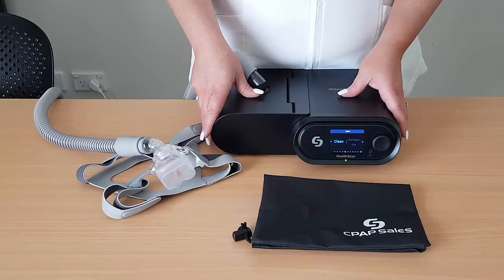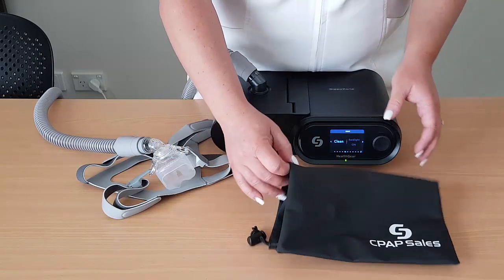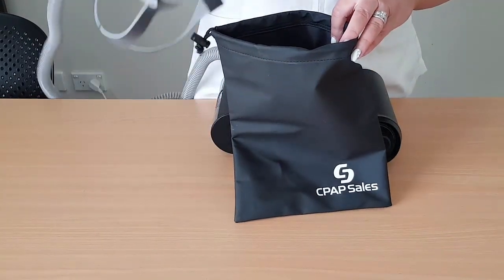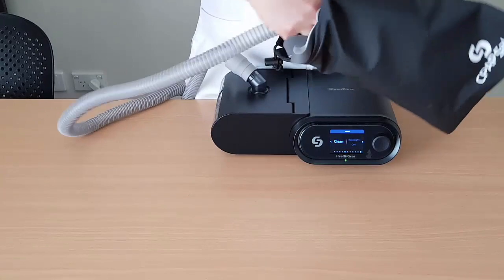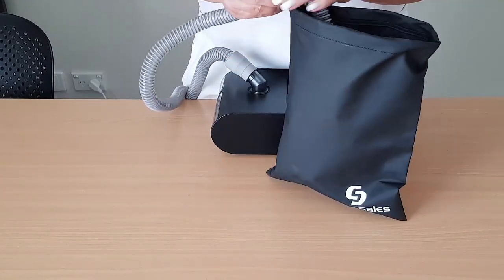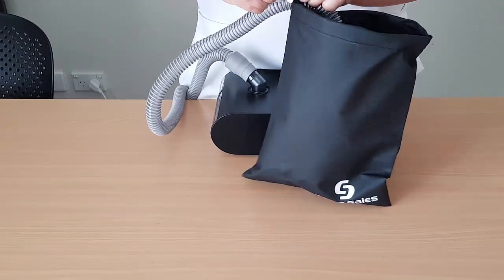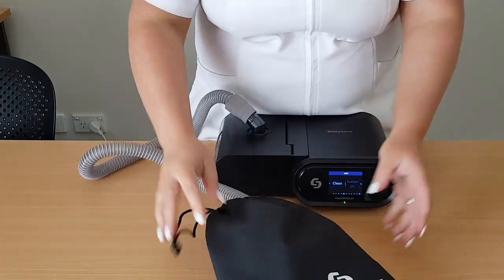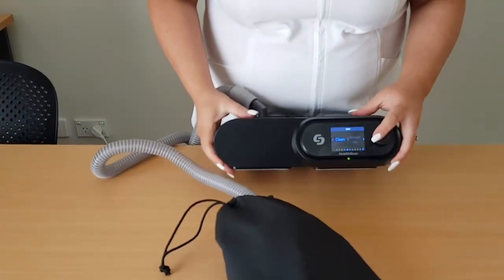This feature can also be used to clean your mask. Take your mask and use the mask bag provided. Pop your mask in and pull tight the drawstring, then follow the on-screen prompts.